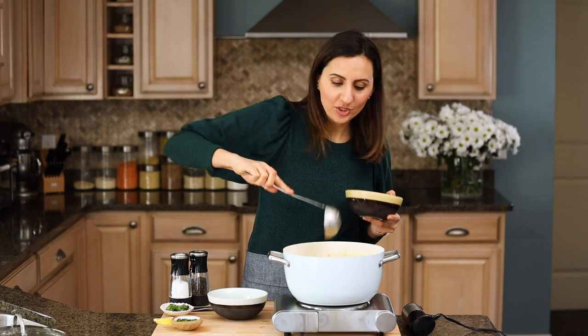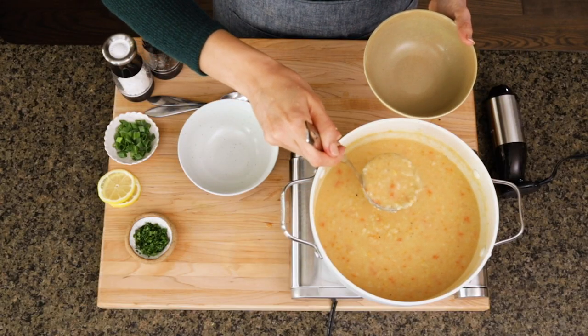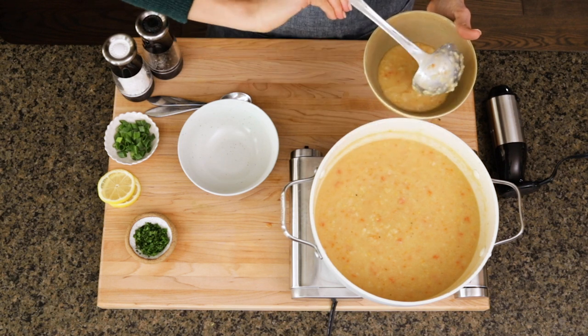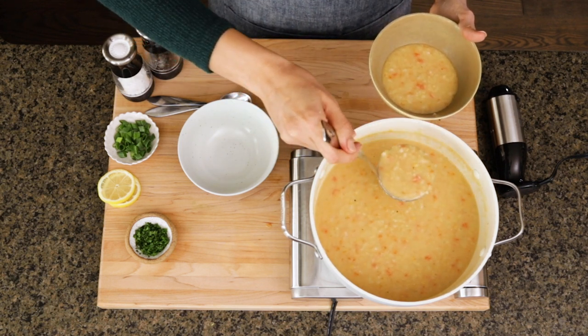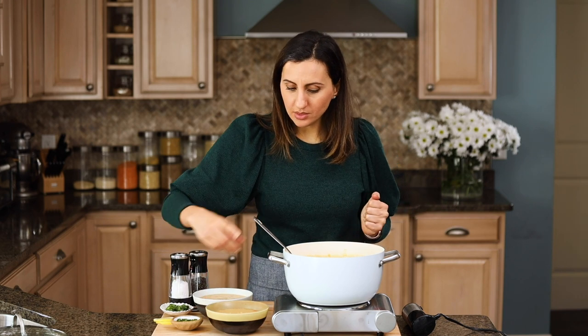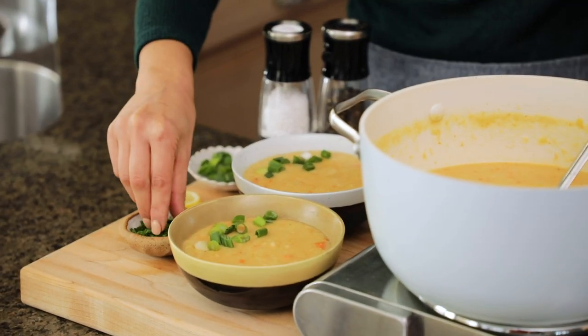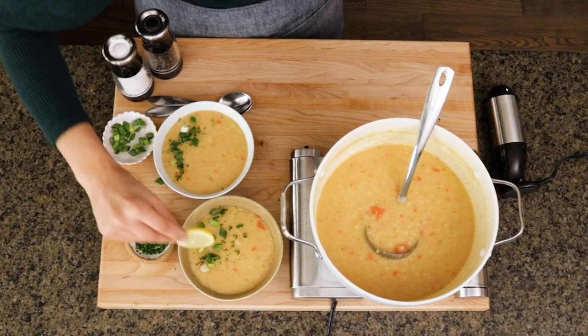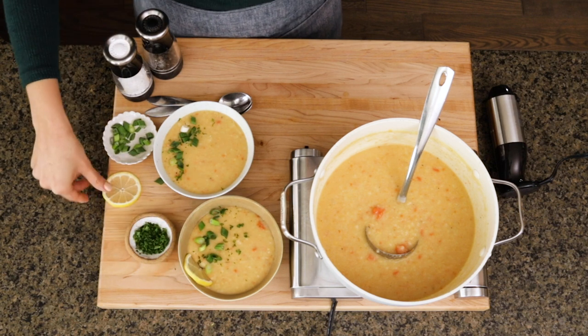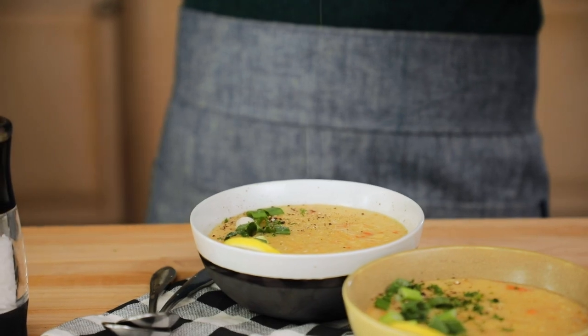Time to serve it. I'll give it a good stir to get that lemon juice blended in. Keep in mind that the lentil soup is going to get thicker as it sits and settles because the rice will continue to absorb the liquid — so if it feels a little too liquidy, don't worry, it'll get thicker overnight. I like to garnish the bowls with a little bit of green onions, a little bit of parsley, and some fresh lemon slices to accentuate that lemony flavor, plus a little salt and pepper.